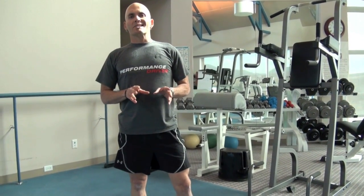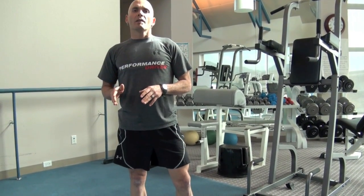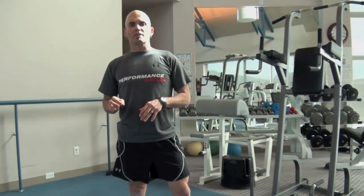That concludes our exercises for today. We're going to do two to three sets of each exercise in that same order, for 10 to 15 repetitions.